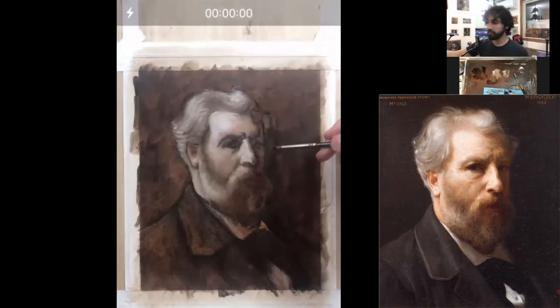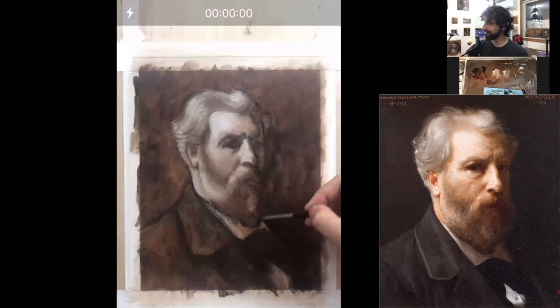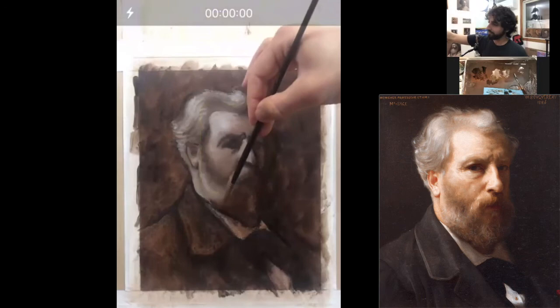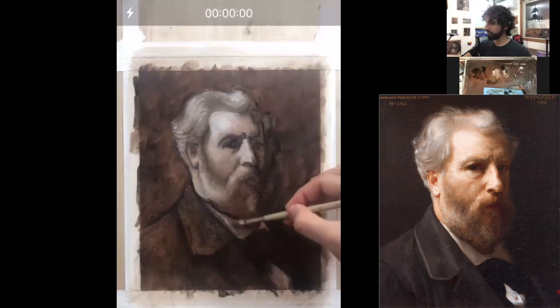This is looking kind of nice. I'm going to have to get to the shirt now. The shirt is even more neutral than the face, so I'm grabbing some black into the pile of white and raw umber to get something even more neutral. See what that did? This is very gray.